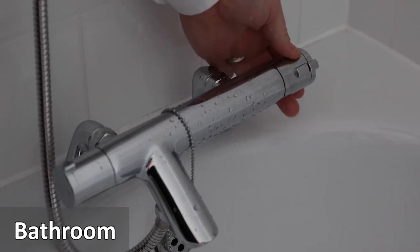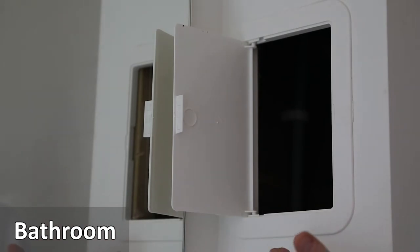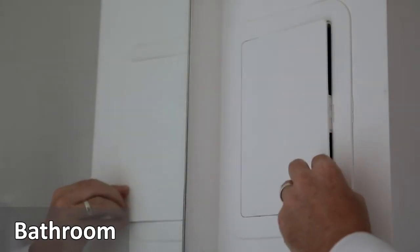If you press the small knob this will allow residents to increase the temperature of the water. There is also an inspection panel at the side of the shower to check for leaks or make repairs.